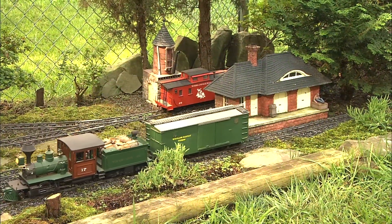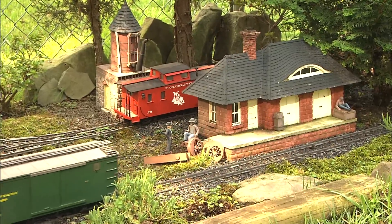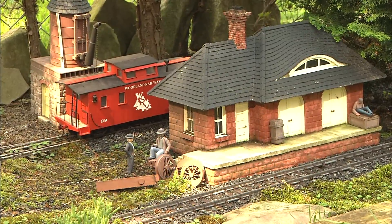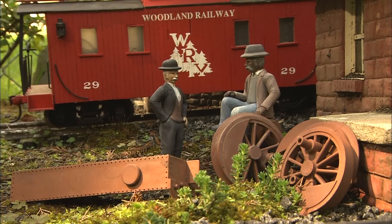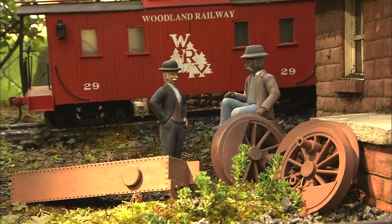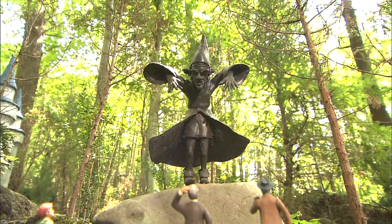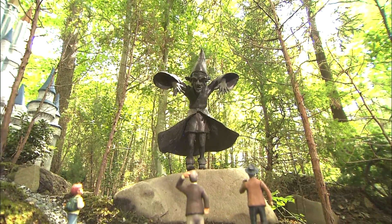On the Woodland Railway, the big details are pretty noticeable. But if you look closely, you'll see that just as much attention is paid to the little details. Realistic real-life scenes — social vignettes, Jim likes to call them — just little reminders that this fantasy land is not that far from reality.